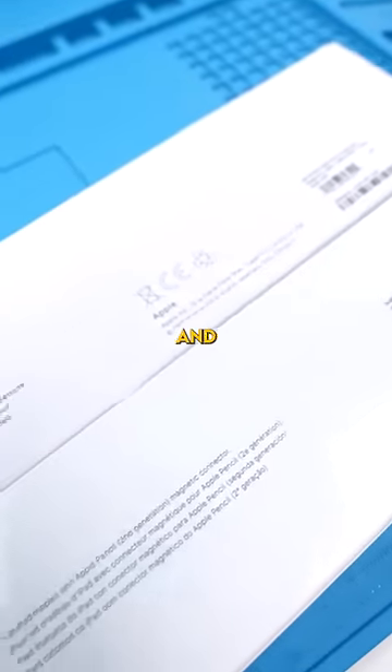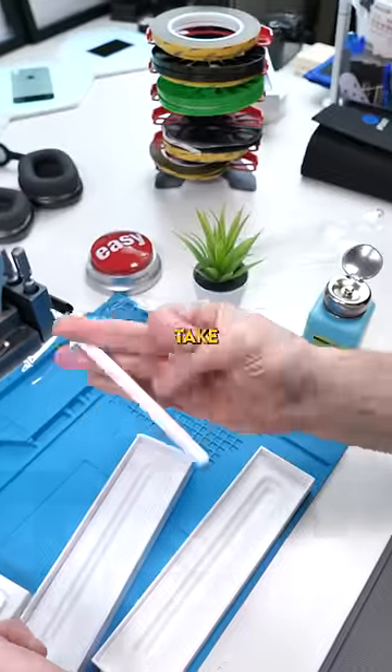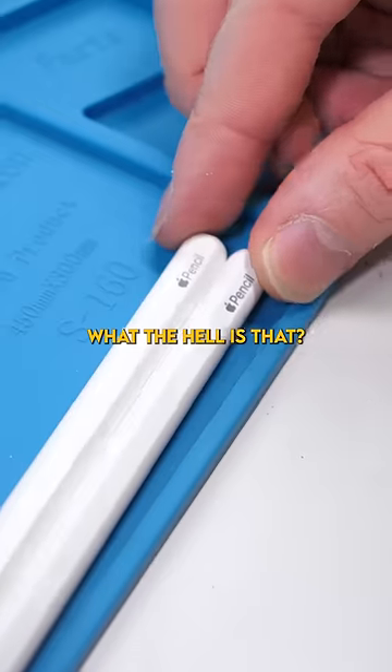Right off the bat, you can tell the text and the infographics are a little bit off. The real one has a nice clean font while the fake one is kind of thick. Let's take a look at the actual pencils. They messed up massively with that font — what the hell is that?